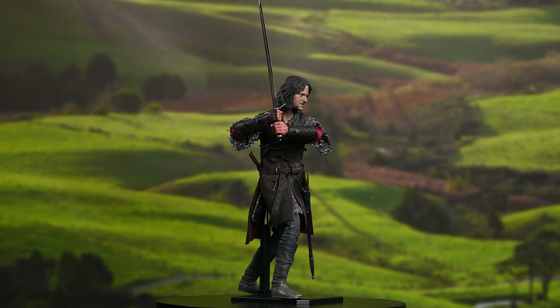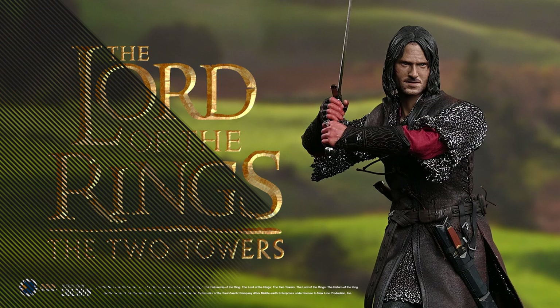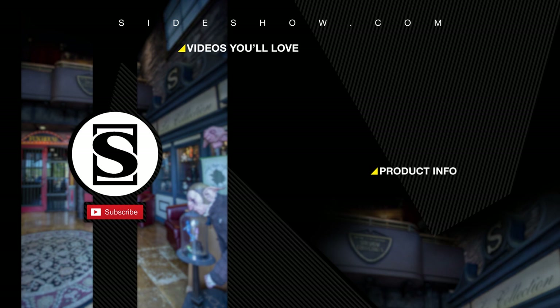Did you enjoy that video? Be sure to subscribe by hitting the S icon on your screen, and click the bell icon to be notified whenever a new video is posted. If you'd like more info on the items featured in this video, click the link provided under product info. Thanks for watching, and don't forget to let your geek side show.